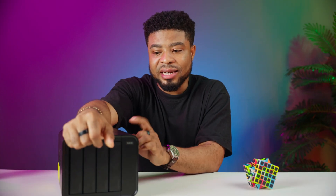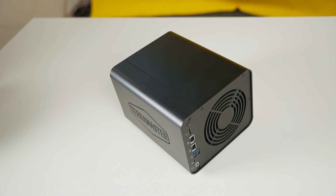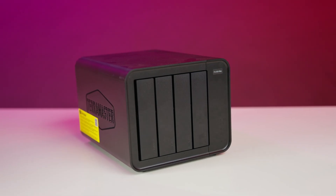After using the Terramaster F4 424 Max, I'm seriously impressed. It's more than just a storage device — it's a tiny data center that can handle everything from media streaming to virtual machines. The flexible storage options, decent speeds, and energy efficiency make it a no-brainer for anyone looking to level up their storage game. Let me know what you love about this NAS in the comments below. Thanks for watching, and until next time.